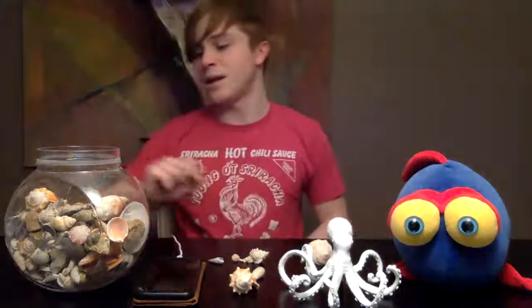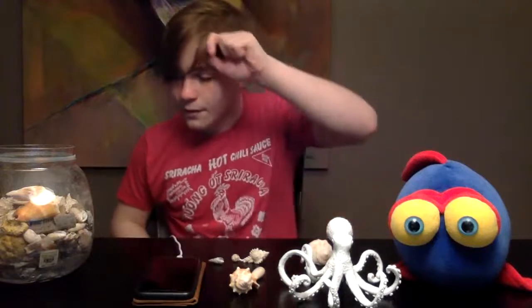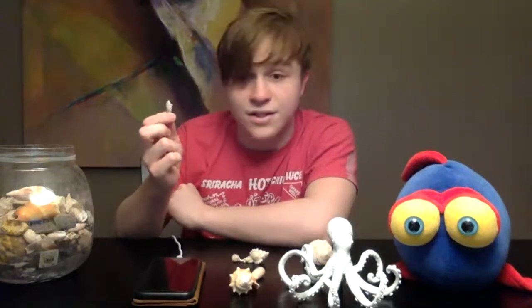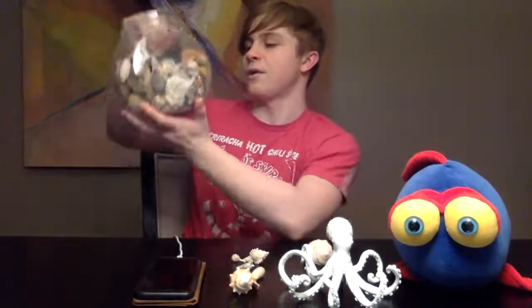Let's see what else I have in here. I have a little trap somewhere, which is a very rare species of mollusk. They're very similar to the Auger, except they're pearl white and significantly more ornate and smaller. I also have a horse conch that was a baby, and some Apple Murex.